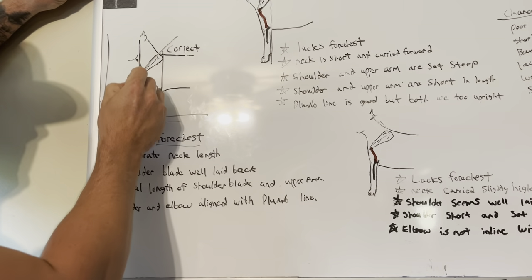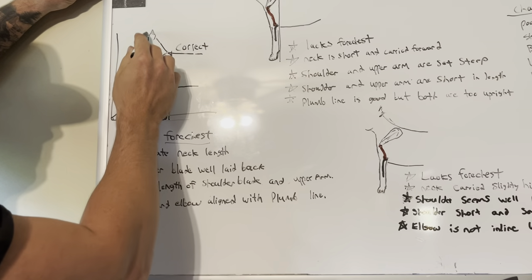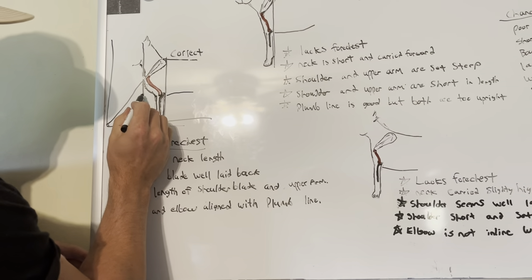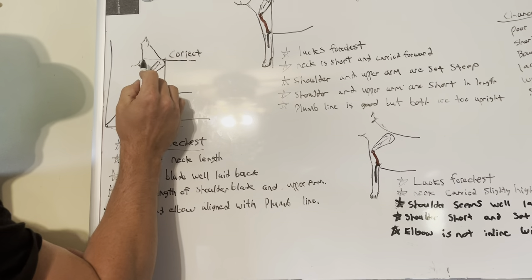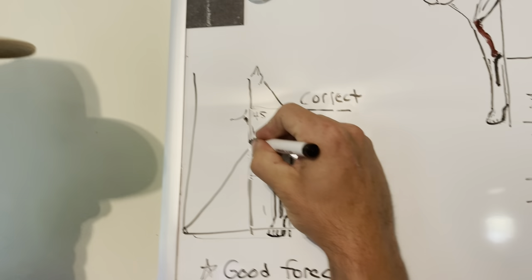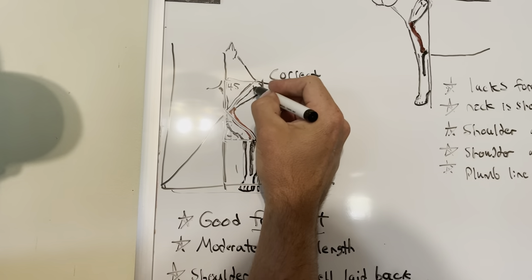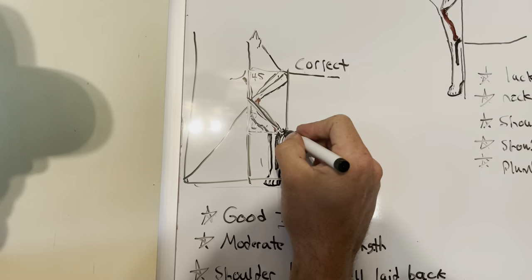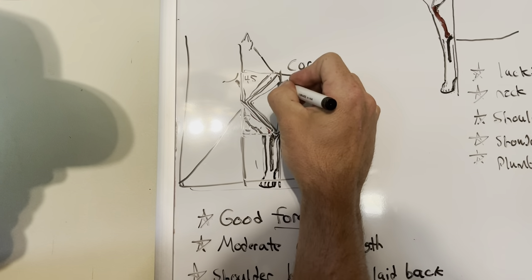If you draw the plumb line that comes down here in the front, down the point of the shoulder right here where the shoulder meets the upper arm — from here to here, it should be about the same distance as here to here, meaning in angles. So this angle right here is a 45 degree angle, and this angle right here is a 45 degree angle. And then the shoulder and the upper arm should make a 90 degree angle at the middle of the shoulder, and through the upper arm to the point of the elbow should make a 90 degree angle. And this should almost make a perfect triangle with your plumb line that comes down.